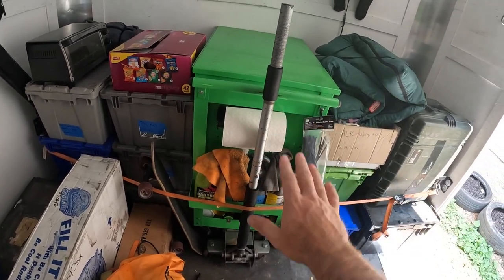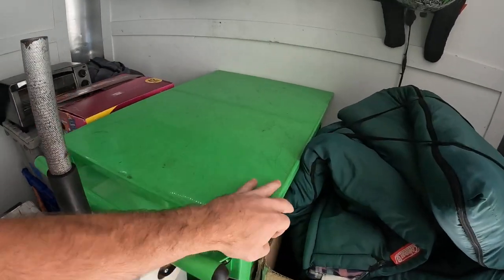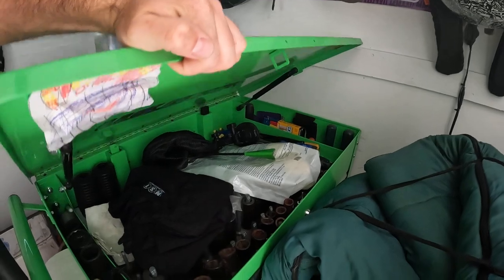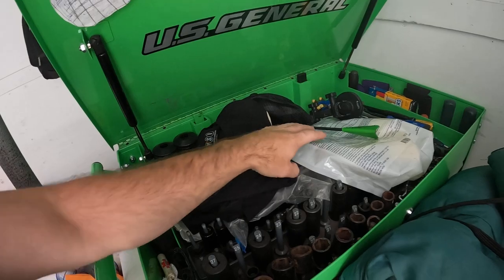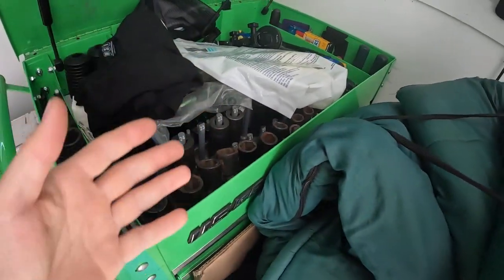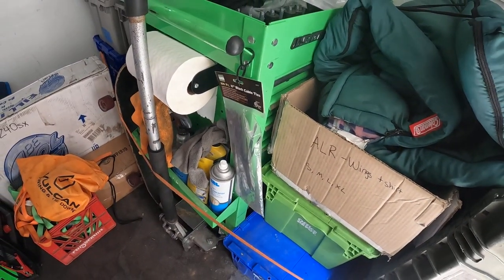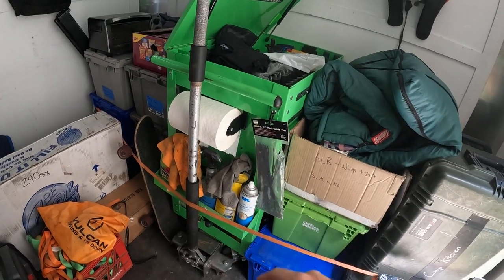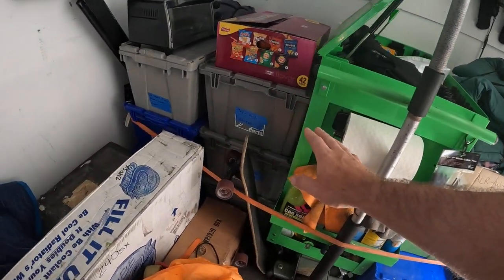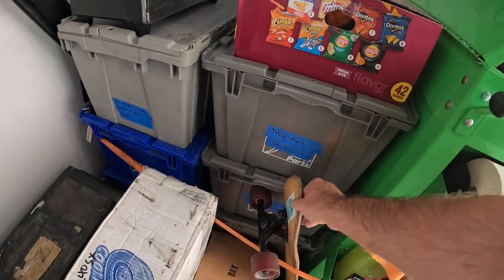Right here in the center we have our toolbox — it's a little messy right now, got some NST t-shirts in there, but we really do have all the tools that we need here, which is cool.